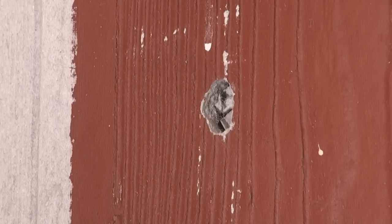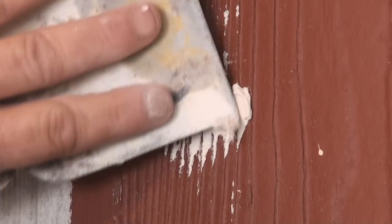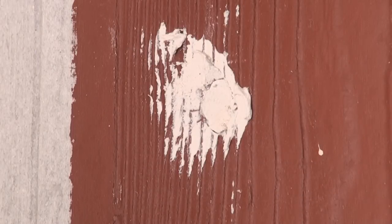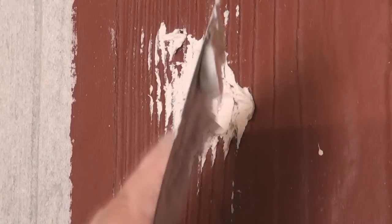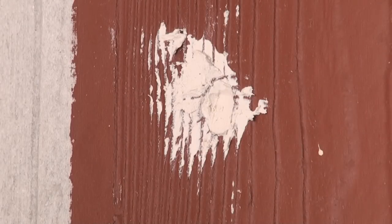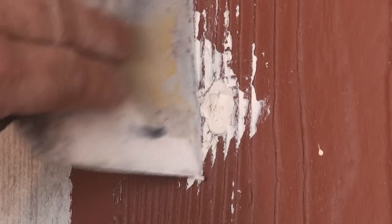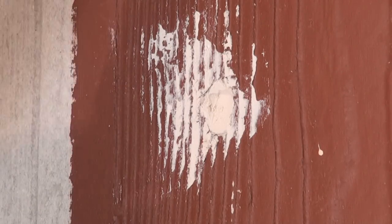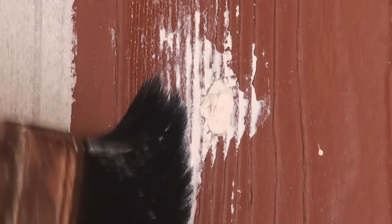So the first thing you want to do is get some filler in there. You need to fill it twice. When you fill it, make sure you push the filler in on the edges so it sticks to all the edges. Wipe off as much excess as you can, then get a brush — just a paint brush with water — and clean off all those edges.